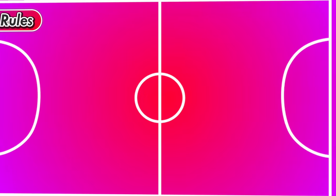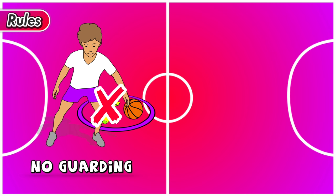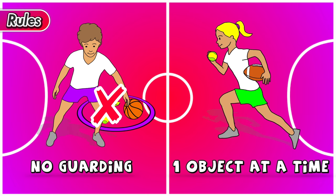A couple of quick rules to remember: you're not allowed to guard your nest — you can't stop other people from getting to your nest and taking the eggs, you have to run and get other people's eggs. The second rule is that you can only pick up one egg or object at a time; you're not allowed to pick up two different things at once.